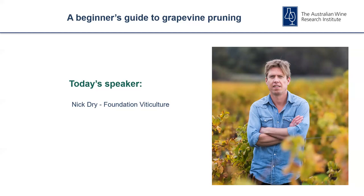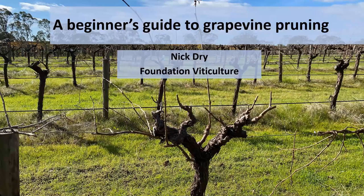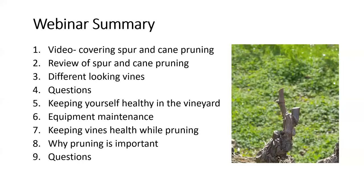Thank you, Michael. Hello and welcome everyone. My name is Nick Dry and I'm from Foundation Viticulture. Today I'm going to provide a beginner's guide to grapevine pruning. The first thing I need to do is give you an outline of how today's session will proceed. Once I've finished the introduction, we'll play the video, which provides a visual illustration of the basic concepts of grapevine pruning, focused on the two most common methods: spur and cane pruning.